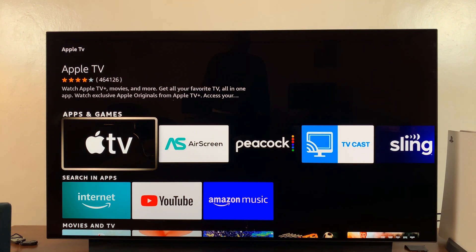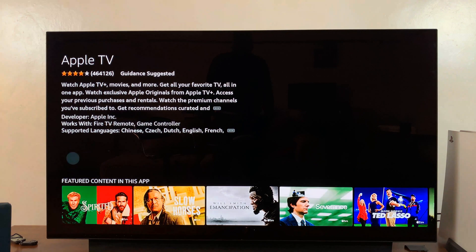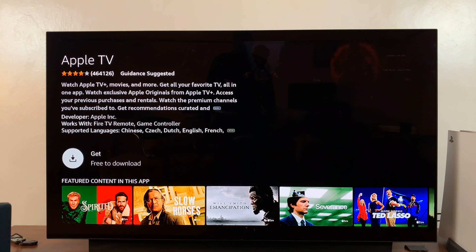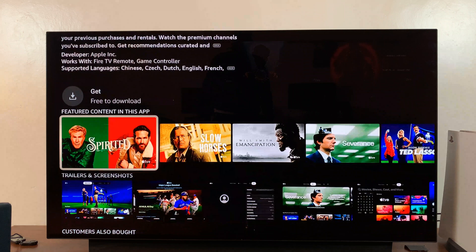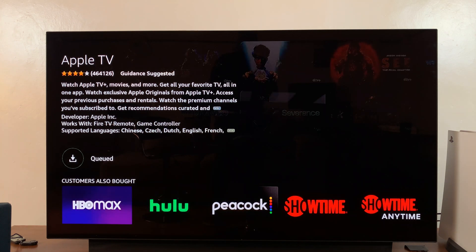From the results, you can actually see Apple TV there, so select it. All you need to do now is go ahead and click on Get Free to Download — just select that button right there using your remote control — and allow the application to be downloaded and installed onto your Fire TV.